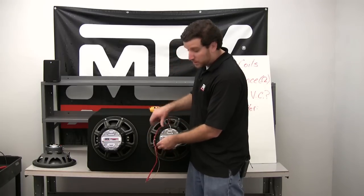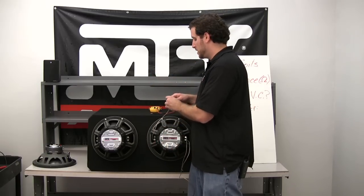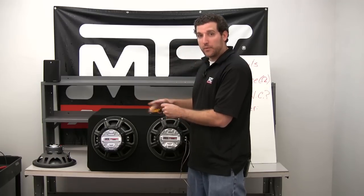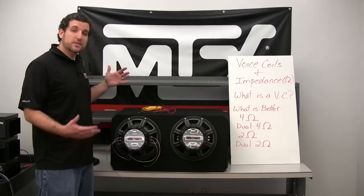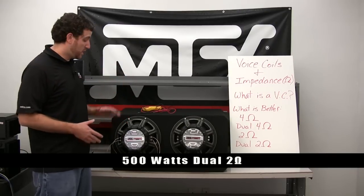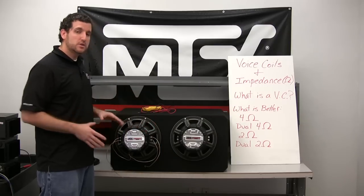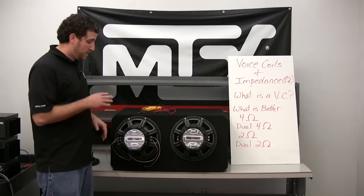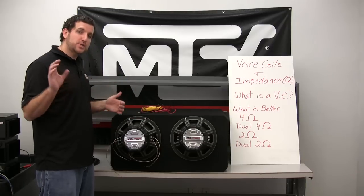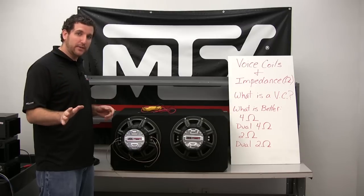So we've covered single 4 ohm and dual 4 ohm — what about dual 2 ohm? A dual 2 ohm subwoofer is another type that's out there. With this configuration you can get either 1 ohm or 4 ohms, which is exactly why it's so important to understand your amplifier's specifications and what impedance load it can handle.